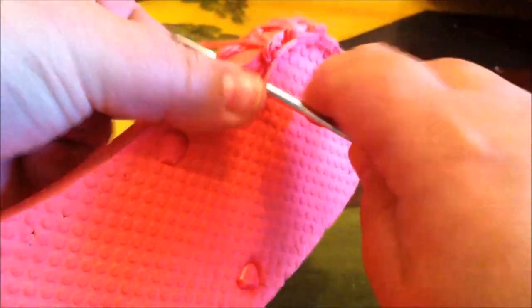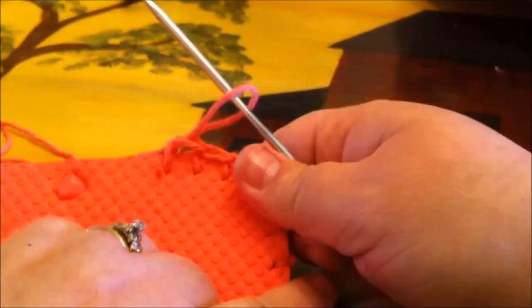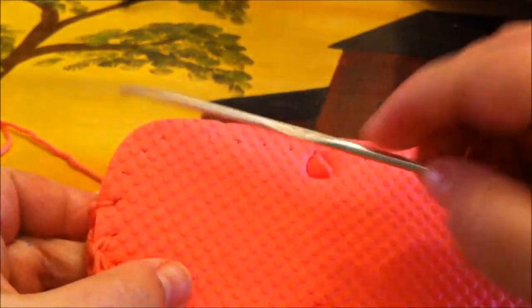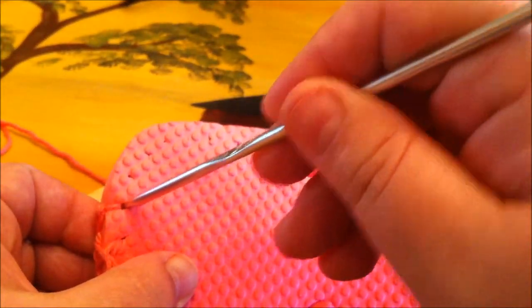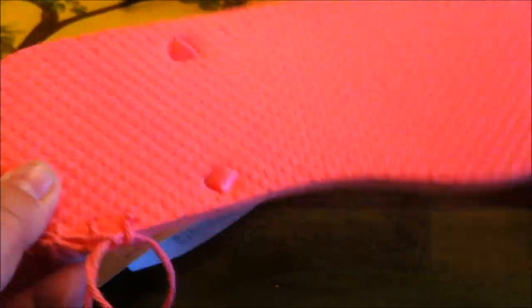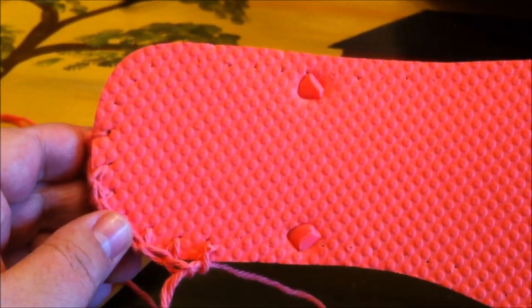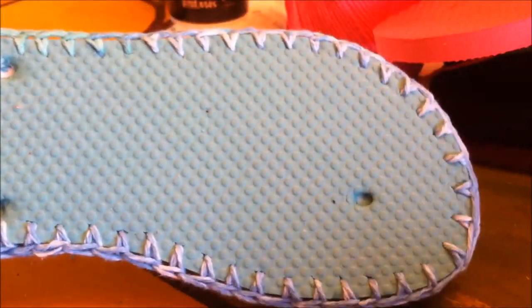I'm going to use the size F hook and go clear around until I get back to where I started. Once I get back, I'll be in the hole right before where I tied on. I'll slip stitch there to finish the foundation round. This single crochet all the way around gives it almost a blanket-stitch look and provides the foundation for your stitches. Go ahead and do your single crochet all the way around.